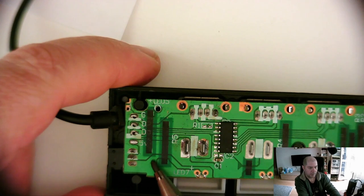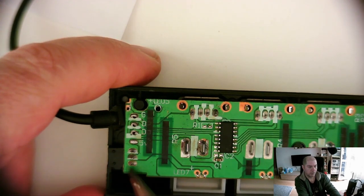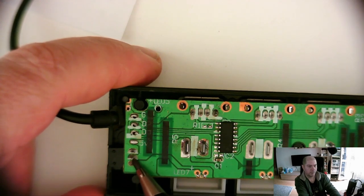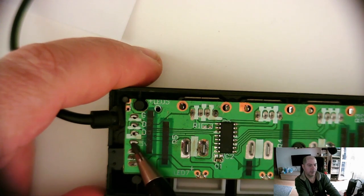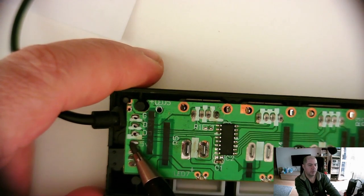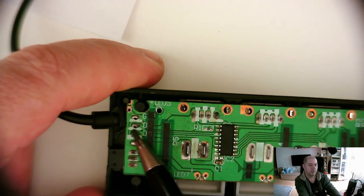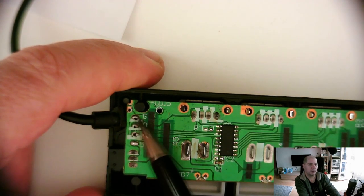We have ground here, five volts in the middle going to the USB connector, data negative and data positive, and ground.